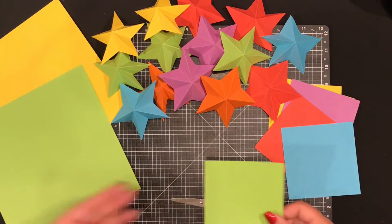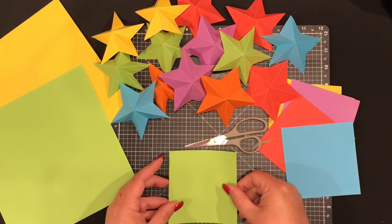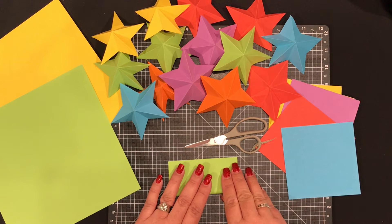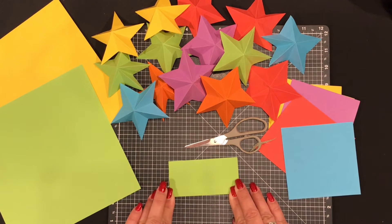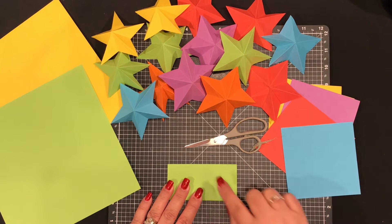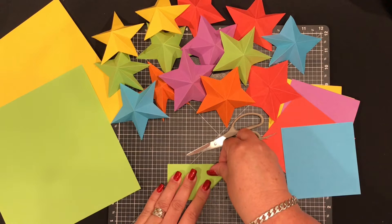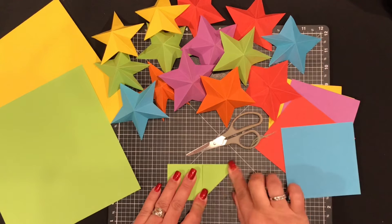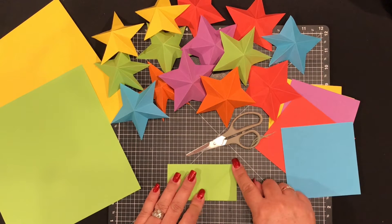As long as it's square it will still work. You need to fold the bottom edge up to make a rectangle and crease. It's very important to do it from the bottom up, not the other way around. Then fold the bottom right-hand corner up to the middle and crease. You can line it up if you have a board, but it's not necessary.